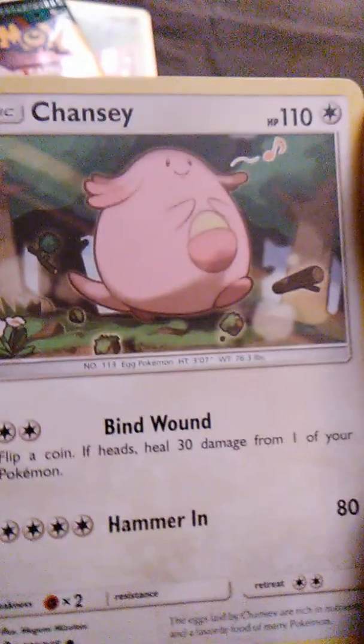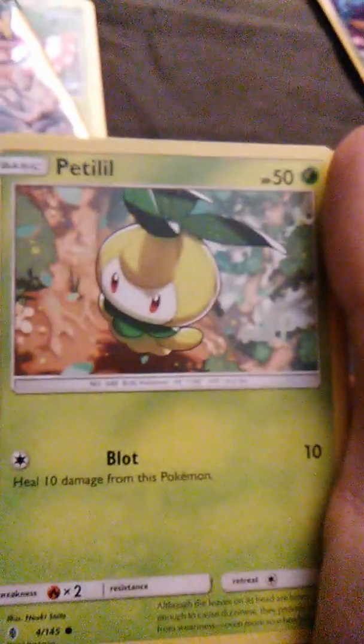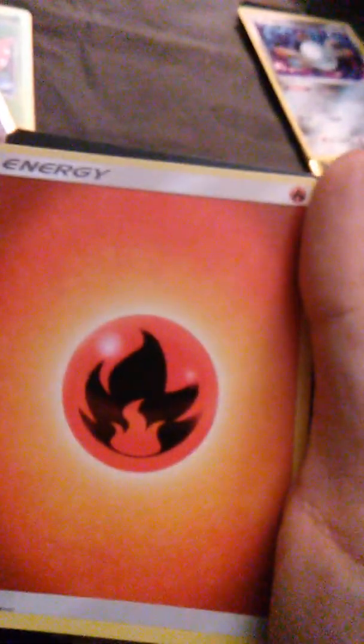Special card is the red card — I call it the red card. I've got a bunch of those. We have Chansey with Bind, Wound, and Hammer In. We have Petalil with Blot. And we have Fire Energy, which is always welcome.